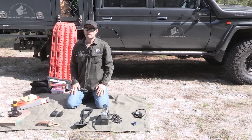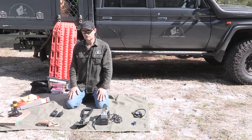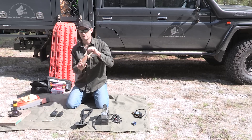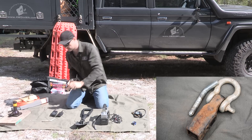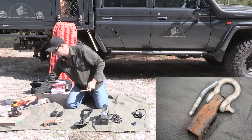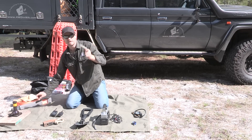Next thing is recovery points — you must have them fitted to your vehicle. A lot of people don't have them, and you shouldn't be without them. You can't use a tow ball — a tow ball would shear off and kill someone. You can get a tow hitch from any four-wheel drive shop that just goes into the back and uses a pin. You don't have to get the hitch — you can just use the pin, and the pin can go through the strap. I've never heard of any of these breaking.